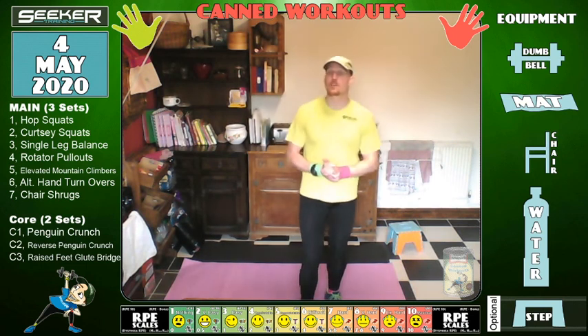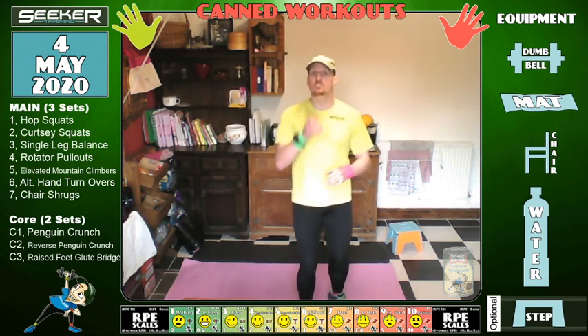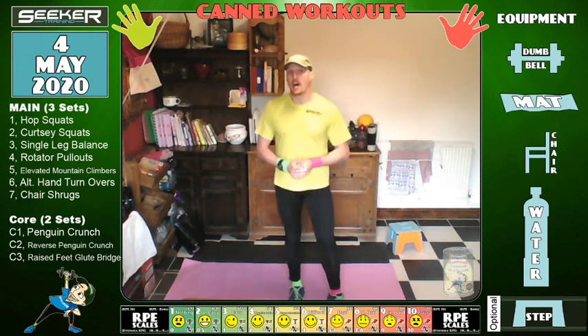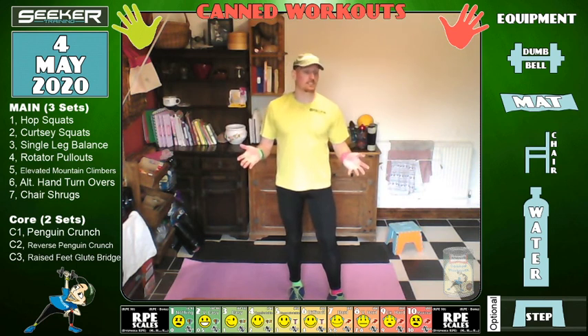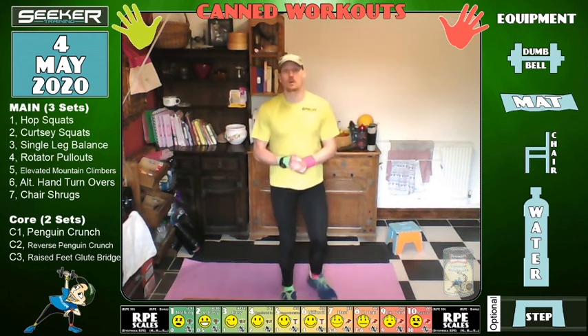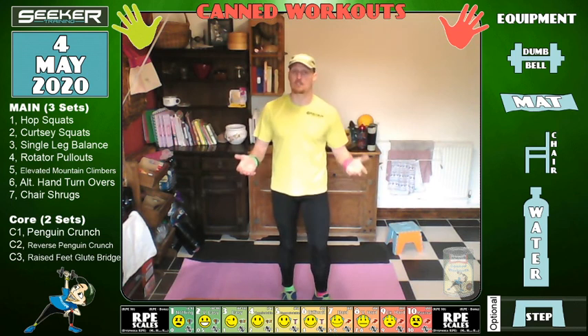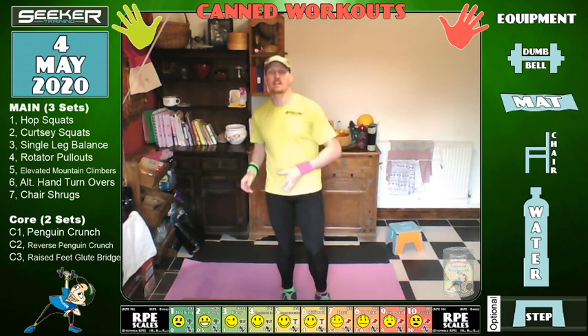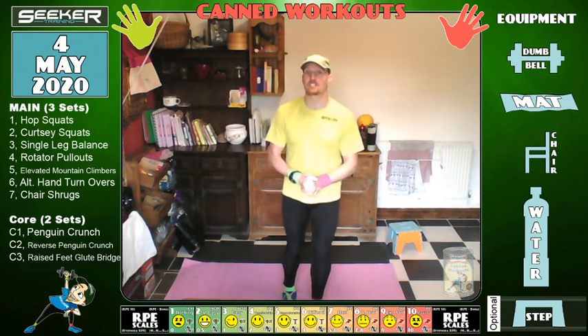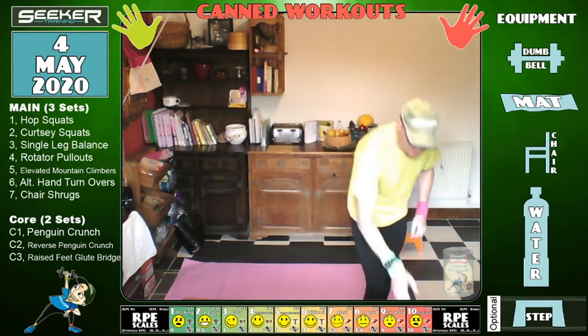I'm going to call that here — thank you all for coming and for watching. I'll see you on Wednesday. Any comments, please put them below. Any health questionnaire questions you want me to address at the beginning of the exercise, please put them down as well and I will endeavour to answer them. Thank you very much — take care, all.